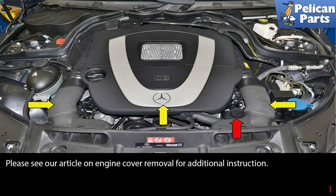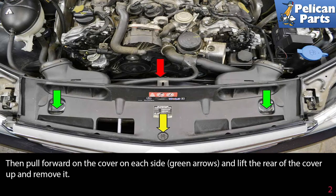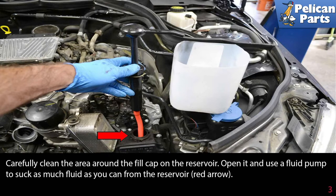You may want to remove the front trim cover for additional room. To remove the cover, turn the plastic lock 90 degrees to unlock it, shown by the yellow arrow. Remove the overflow and cable release from the cover, indicated by the red arrow, then pull forward on the cover on each side at the green arrows, lift the rear of the cover up, and remove it.